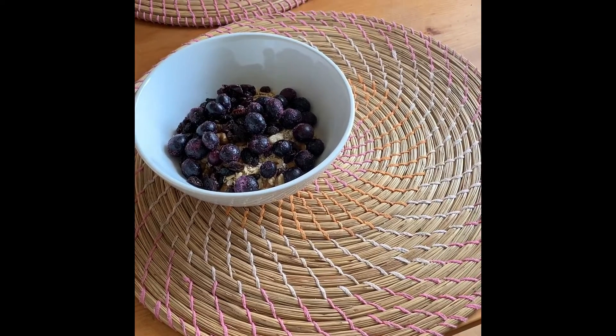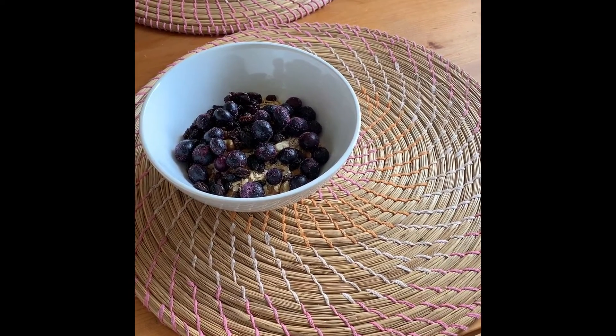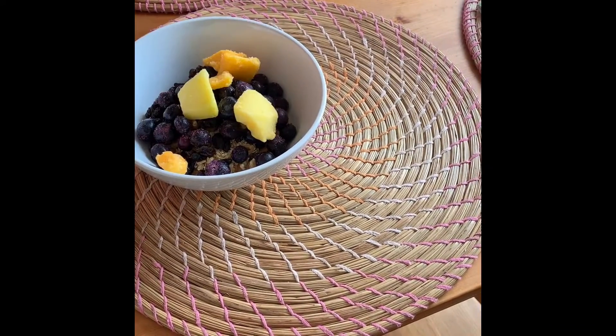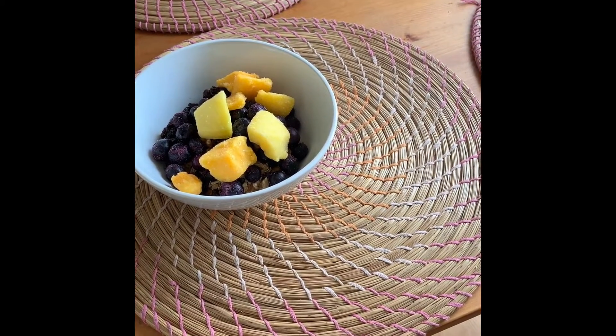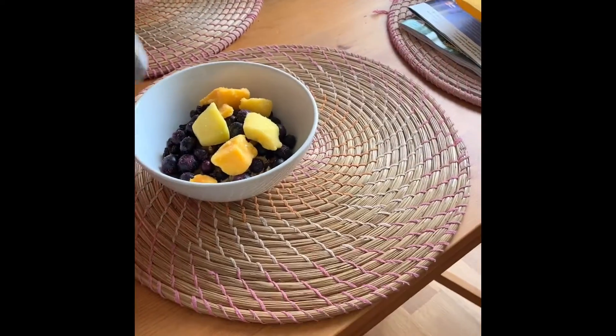So the blueberries and then some mango go in. Then we're going to add the boiling water from our kettle to this.